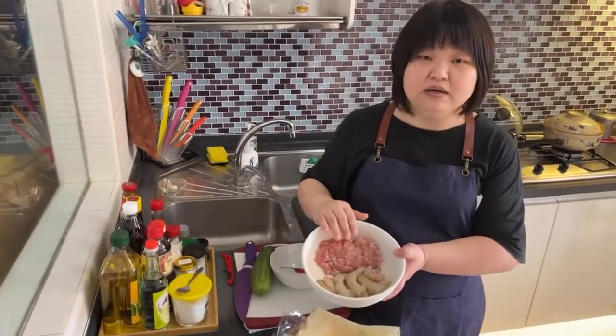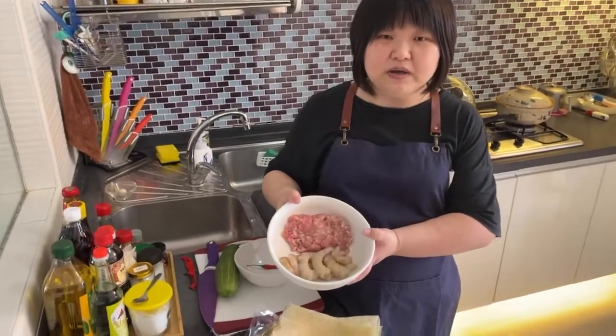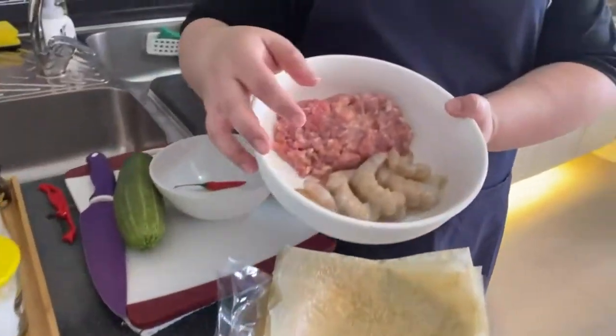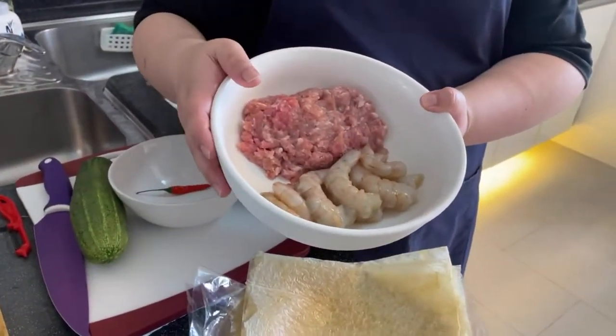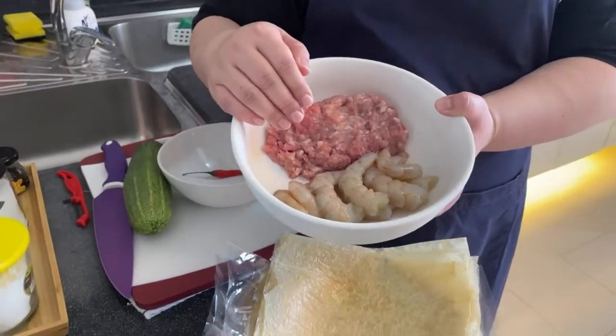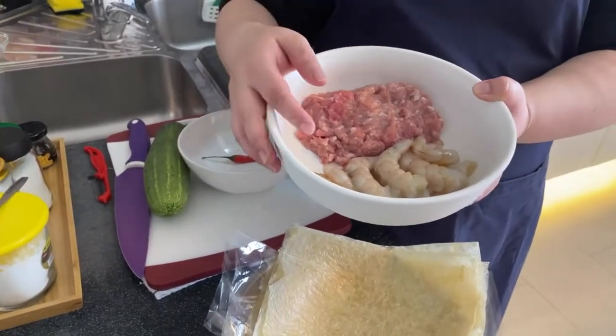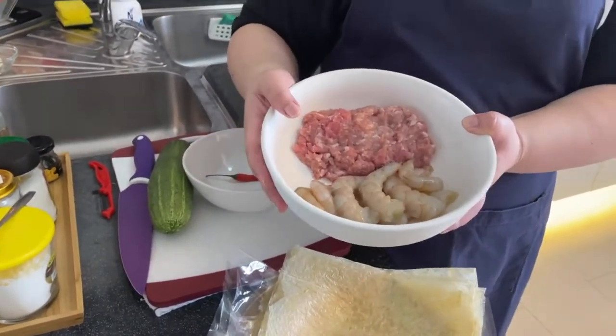Our ingredients: we have minced pork, about 150 grams. And then we have some shell-on prawn, about 200 grams. The prawn has to be slightly more because the main star of this dish is the prawn. This type of prawn stays crispy even after cooking, which is why it's a very good prawn for making hedgehog.